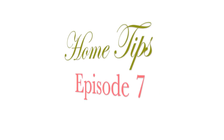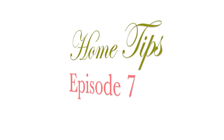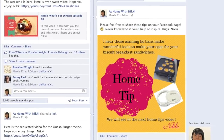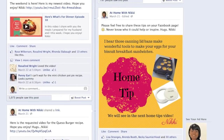Hi everyone, it's me Nikki here with this week's home tips. I want to say a huge welcome to all of my new subscribers and let you know that this is a video I do weekly sharing some home tips that I found all kinds of places. I post them on my Facebook page at Home with Nikki. I'll put the link below during the week so you definitely want to go join that page.